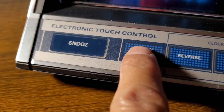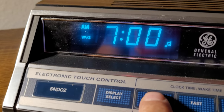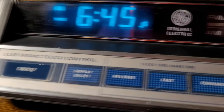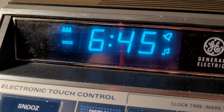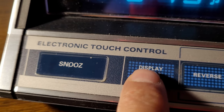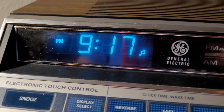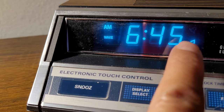You hit display select again and you can set the alarm clock — that's the wake function. Use reverse to set it. Let's say I want it to come on at 6:45. That little icon means I'm going to wake up to music. If you don't want music, go to wake set and press it to toggle between alarm with music or just alarm. In my case, I just want music. Go back to display select and you're back to regular time — and it shows you that an alarm is set with music at 6:45.